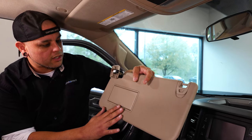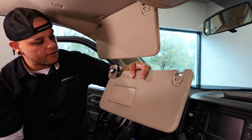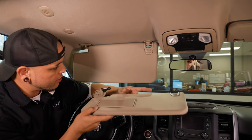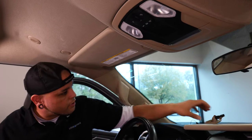On this 2019 Ram truck, we're going to be swapping out the sun visor. This particular truck doesn't have a vanity mirror. This new sun visor is going to include an illuminated vanity mirror and a HomeLink, so he's getting quite an upgrade. To install this new sun visor, we're going to have to remove the old one.